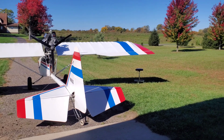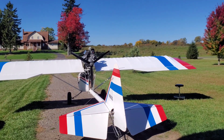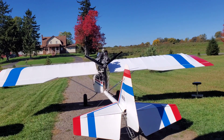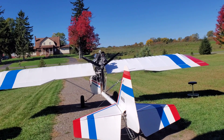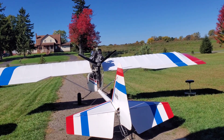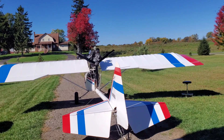Alright guys, I got it all set up and the prop clearance is good — exactly how the 503 was, no worries there. Tried to start it and it does start, but it doesn't want to come off idle. It seems like it is gonna need a clutch. I did get it to rev up a few times and once it was over about 2,500 RPM it was completely fine, but with the prop on it, it wants to idle around 1,100 and it just kind of stumbles around.